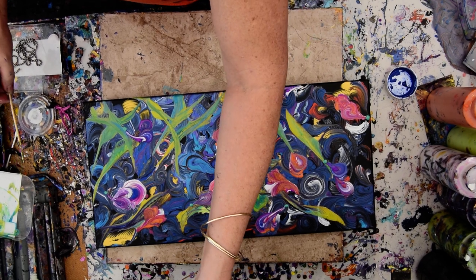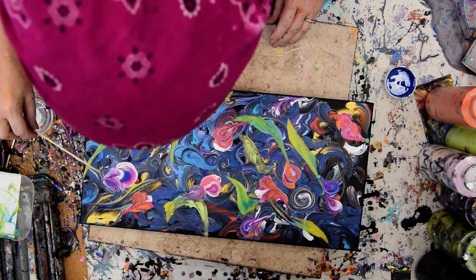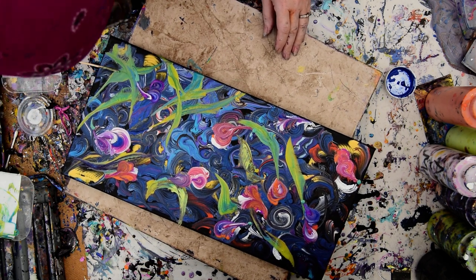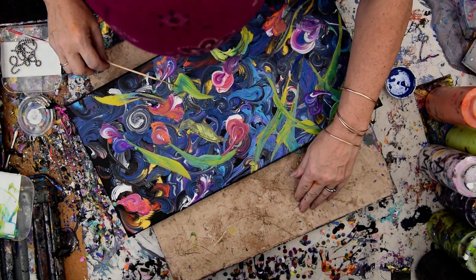All that's really left at this point is to choose to add a little something-something where each flower might be connected. And then if I wanted to, I could add stems — or at least just pull those down. They don't have to be full stems to give the impression I need.